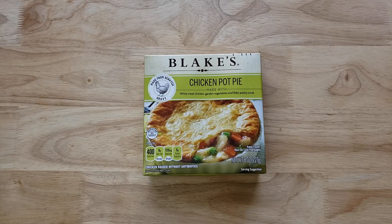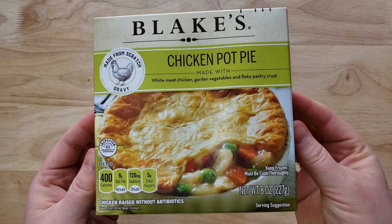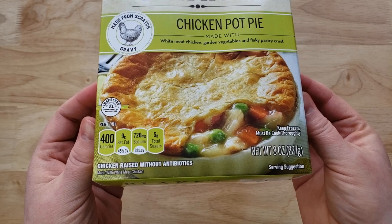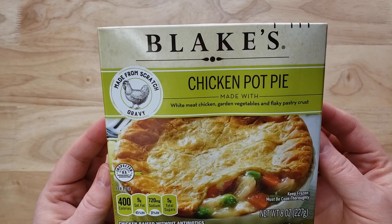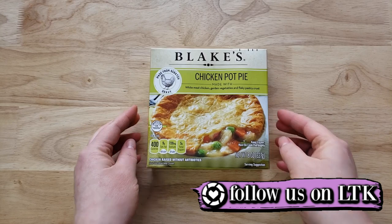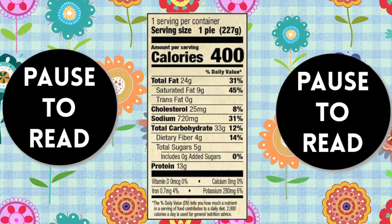Now here's the thing — the other pot pies that we have done, they all had microwave and oven instructions but didn't really specify which would be better, so we did microwave. This one had both but said for best results do it in the oven, so it's a little fancier, and we did that. It doesn't look too great right now. This pie looks like it has a thin crust, which is my preference, and this company's packaging is really nice. Hopefully if it's made from scratch, the gravy and all that should be good.